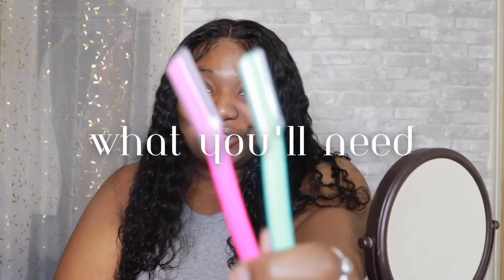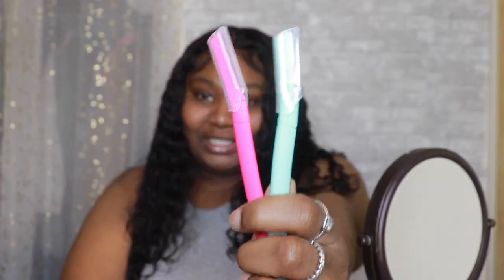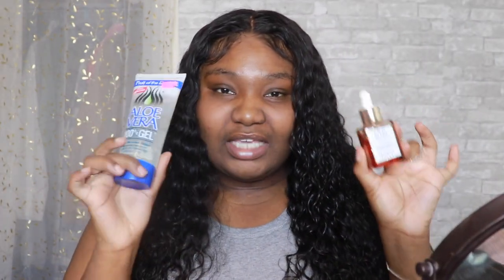Just in case things go south, let's try it out now. I got two razors from the beauty supply store, I have my mirror, hair clips optional, and two face serums. They say that the best way to do this is to have your face moisturized with either some sort of oil or gel, and I don't really want to waste my CEO glow oil, so I'm going to go ahead and use my aloe vera gel.